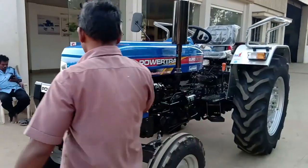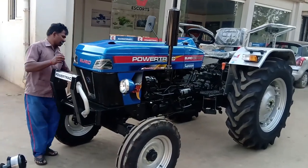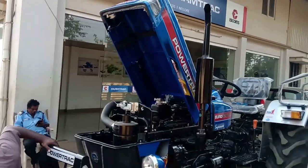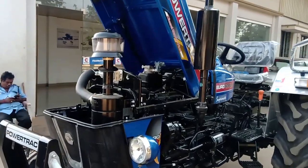This is the Supermax variant of the Euro 42 Plus. It has an oil bath air filter and a pre-cleaner. The bonnet is a single-piece sheet metal bonnet, and there is a stylish front grille in this tractor.